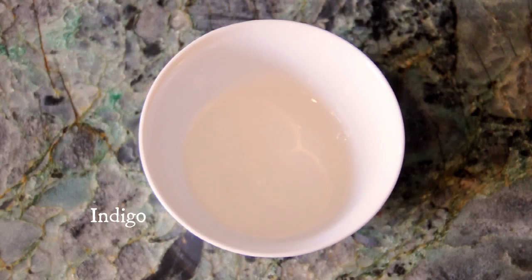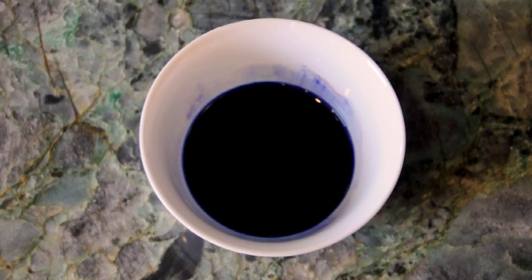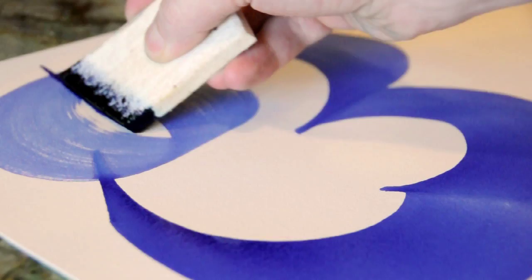The art in the book uses indigo, which is a natural pigment derived from plants. It has a very long history in Morocco, Japan, and all over the world. Here I'm using the powder mixed with water to create an ink. This tool is called a Kelani pen, and it is used to make large-scale Arabic calligraphy. I dip it in this indigo ink and use it to draw and make large shapes that look and feel like Arabic calligraphy.